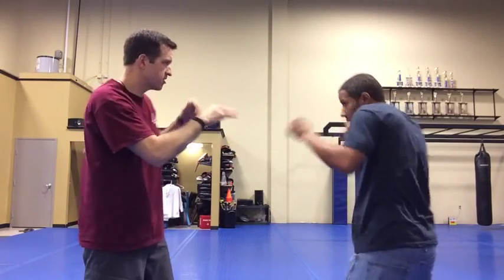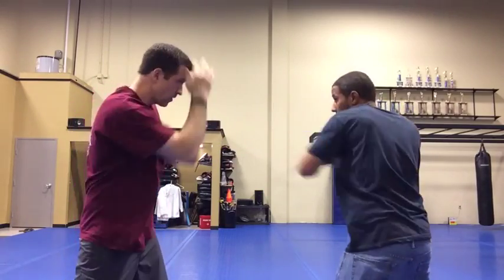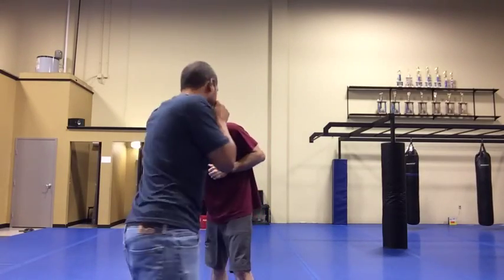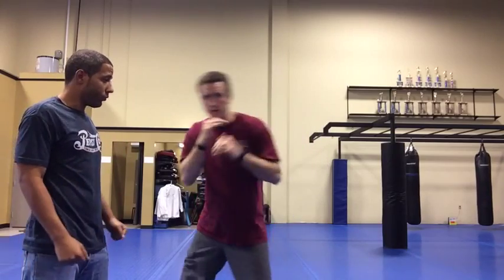Watch Cordell just throw a few punches — he's keeping his head on centerline, and then he's going to start putting his head movement into his punches. Now you see me, and then now you don't — his head comes over this way and that way.